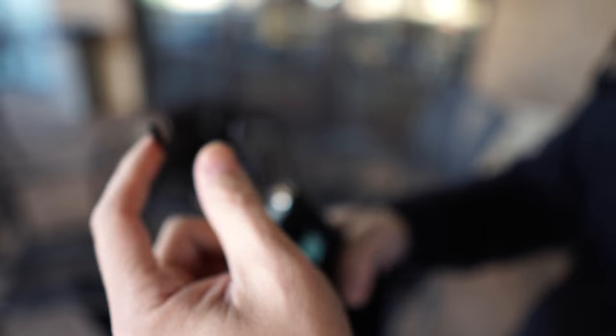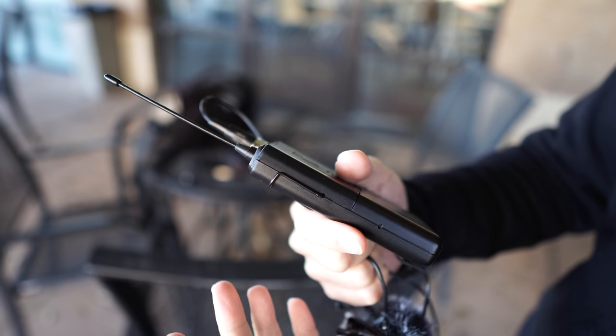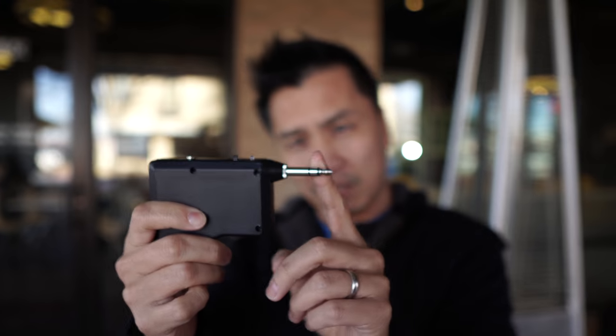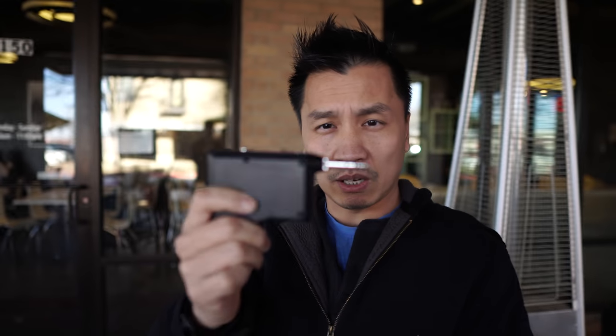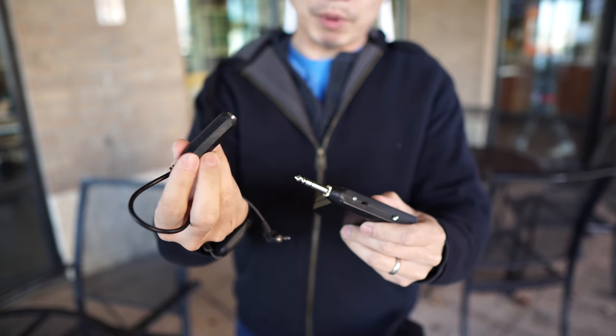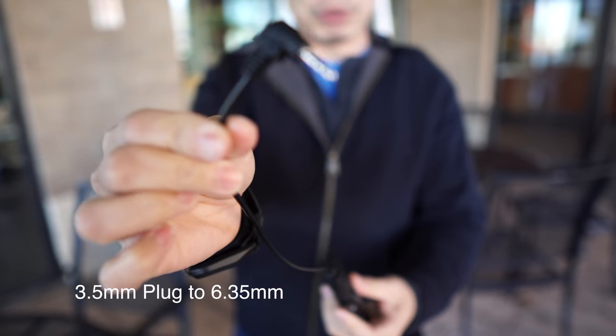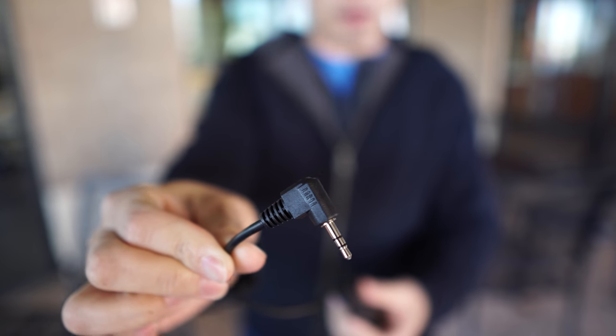This is a flexible antenna, so you can't twist it off or anything like that, just keep that in mind. The transmitter comes in this huge adapter, so what we did was buy a converter to convert it to the normal mic cord.